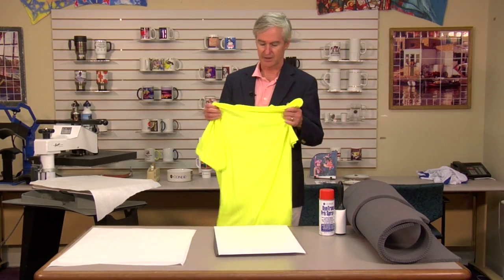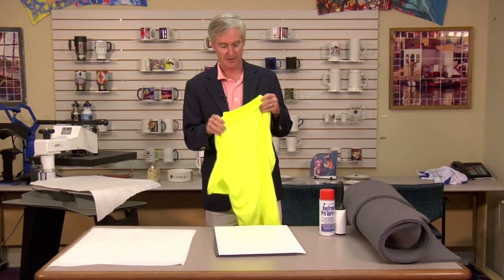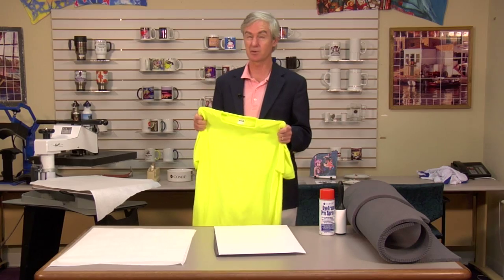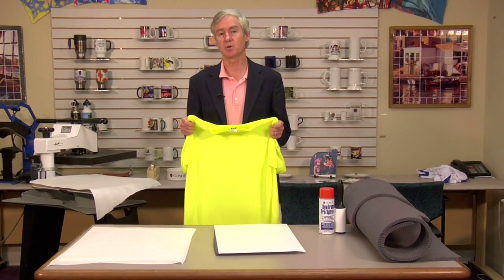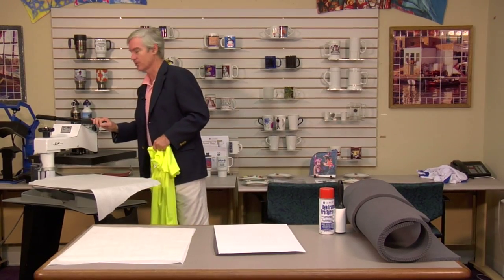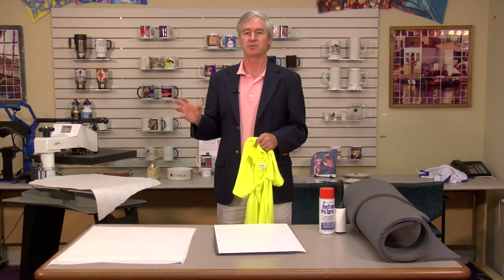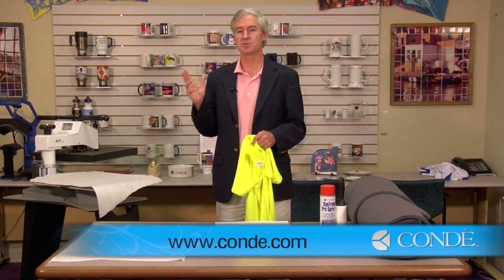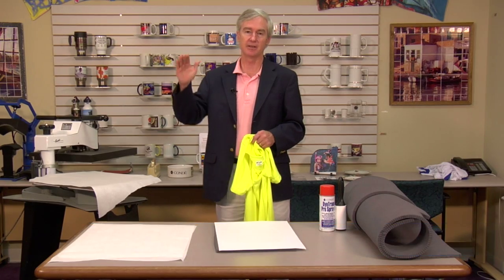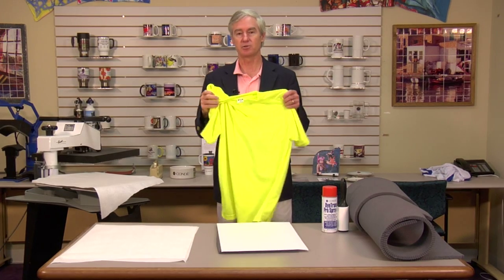This is our shirt — one of those safety orange or green shirts — and we're going to put the design on the back. The purpose of this video is to focus on how to prevent the crease marks. Here's our press: about 400 degrees, about 40 seconds. Refer to the instructions at condi.com in the support area for precise instructions, as every press is a little bit different. You may need to adjust your temperature and time.